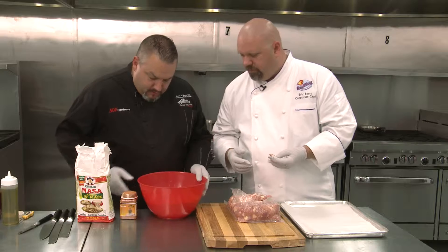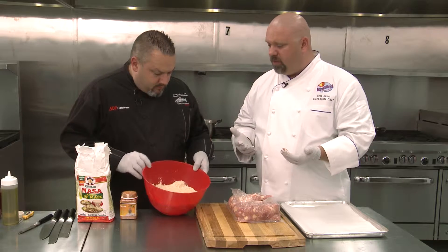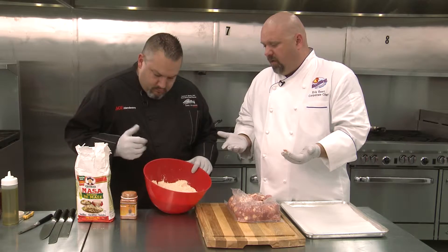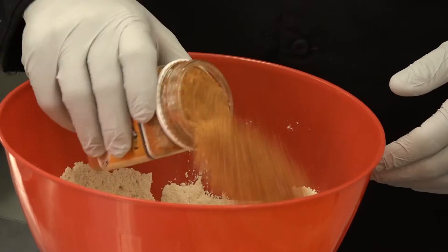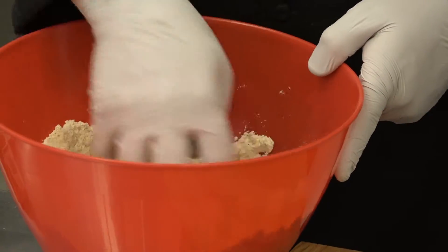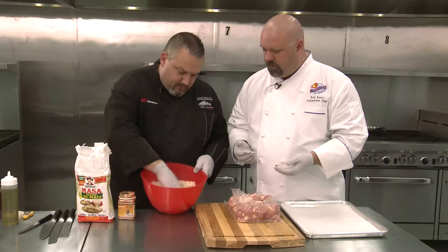There's absolutely nothing in the masa itself — it's just corn flour — so we can flavor it however we want. The beauty is you can go hot, you can go mild, you can go sweet, you can go salty.